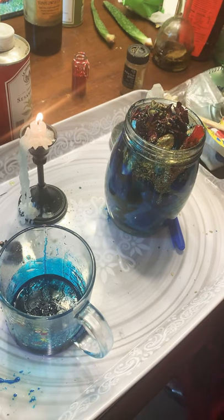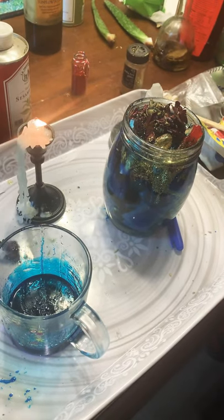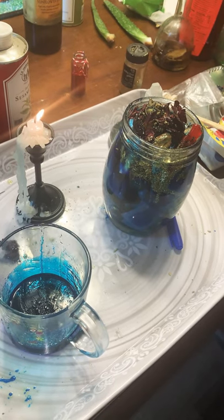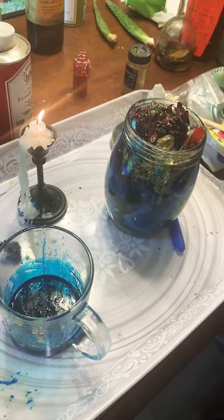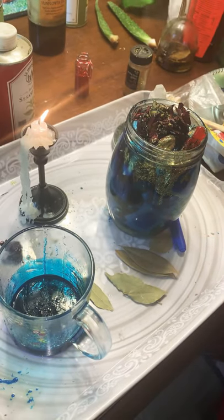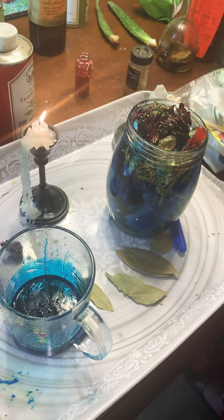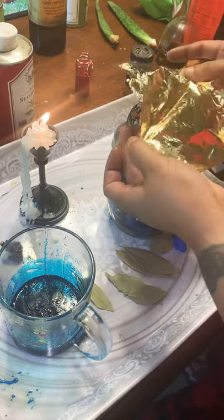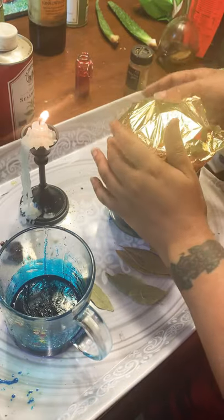I am almost done. What else have I not added? I have a bay leaf. The bay leaves, I'm going to burn over them - that's how I'm going to use the bay leaf. I'm going to put it in pieces so it can... Matter of fact, this is how I'm going to seal the top. I'm going to lay this on top, just like that.